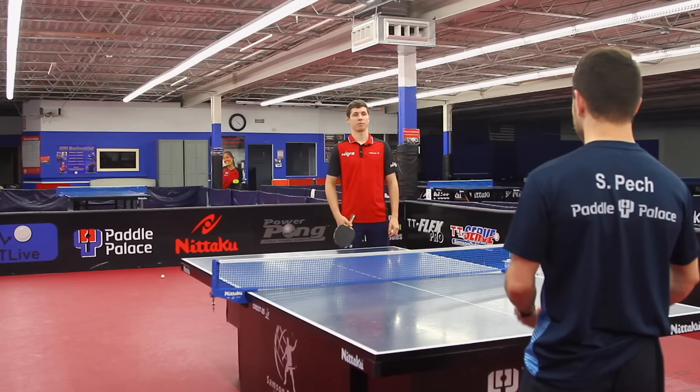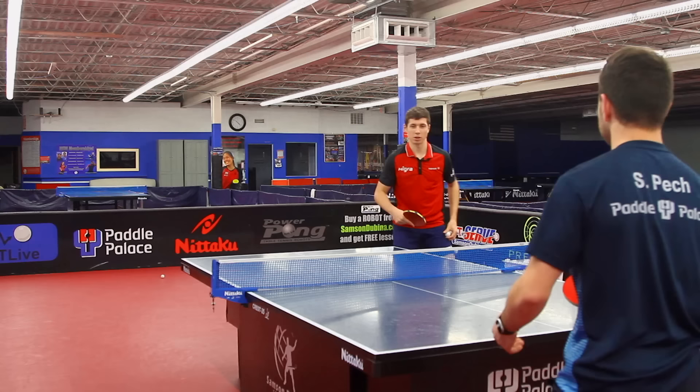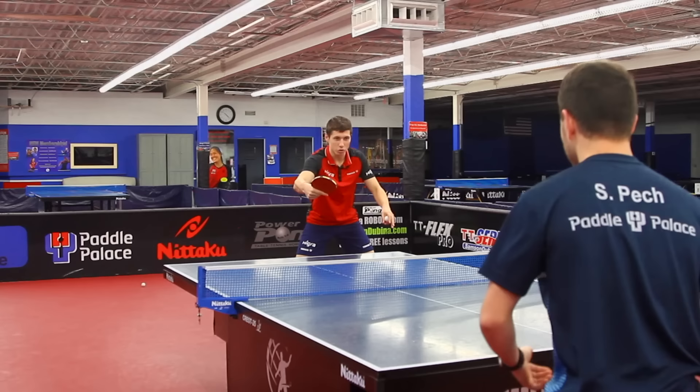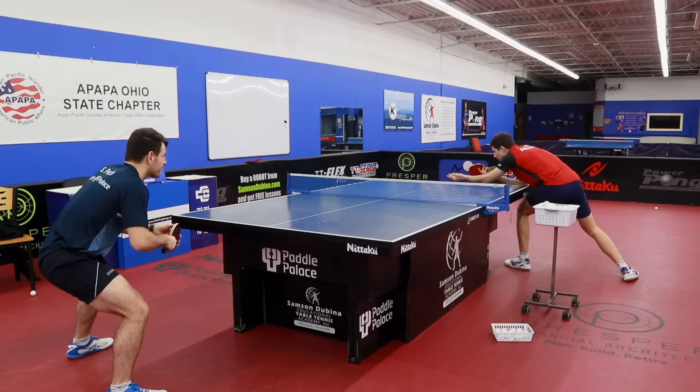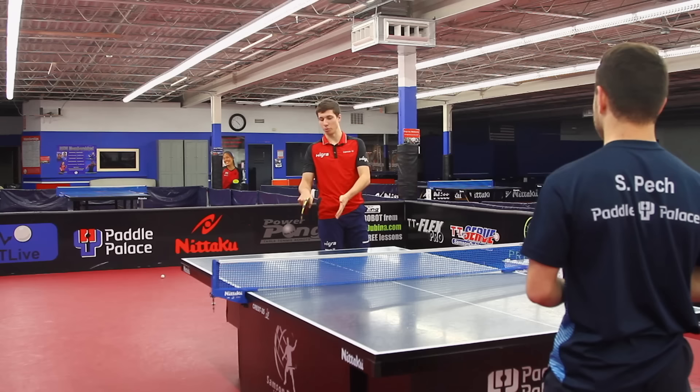Let's demonstrate and see if I can do it properly. Maybe a little more spin — you should control your movement more and go with the body forward. This was better. I like that you follow the ball until the end, and the placement was very well to the middle, which is very difficult for the opponent. Many opponents have problems at the middle, so this was a very good receipt.